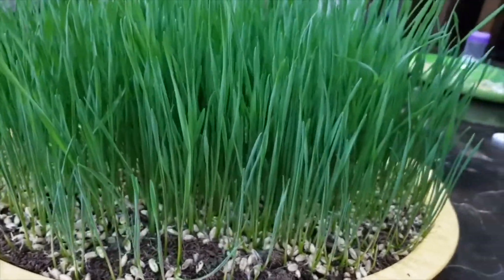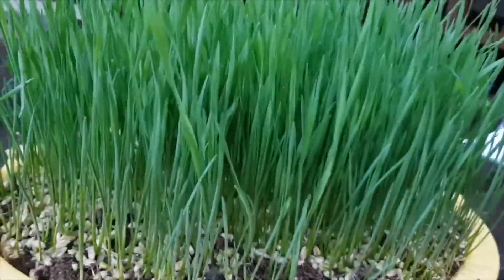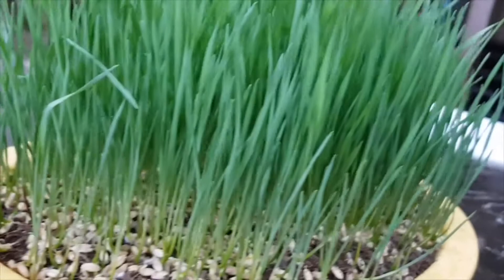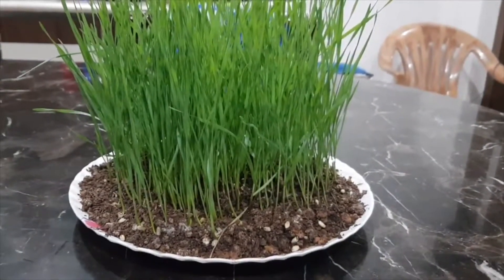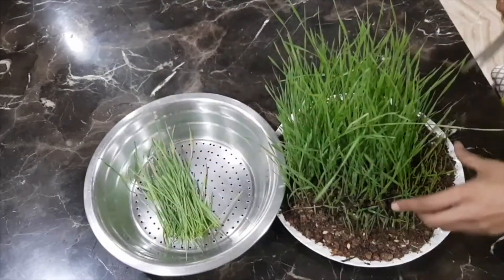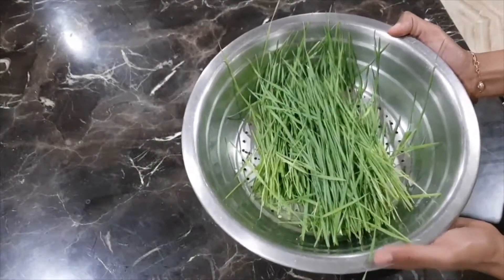You can actually grow wheatgrass at home within 8 to 10 days. For a detailed video with instructions on how to grow wheatgrass and how to harvest it, please click on the suggestion card above or check out the link in the description.